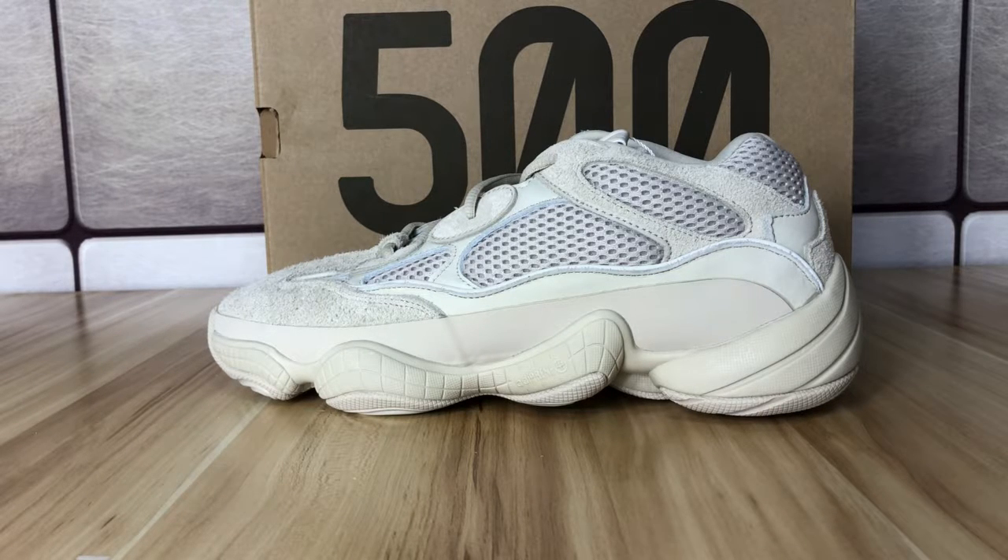What's up YouTube, this is Nancy, welcome back to my video. In front of you is this Yeezy 500 blush colorway. Today I'm going to show you the details of this shoe. Now let's begin.